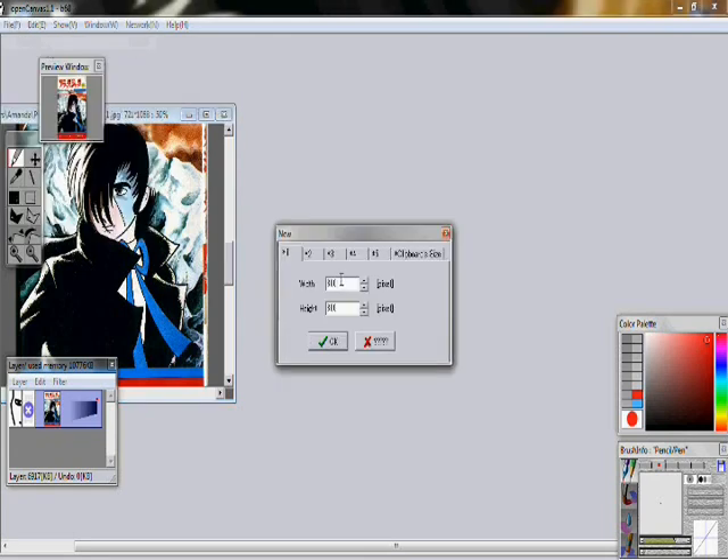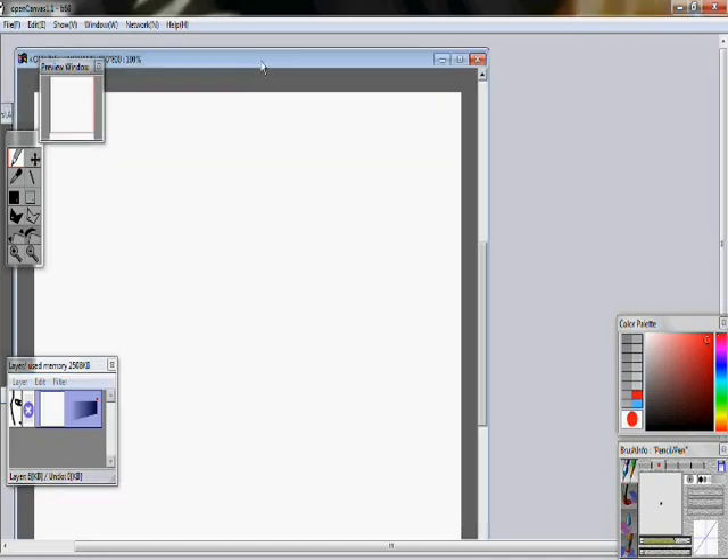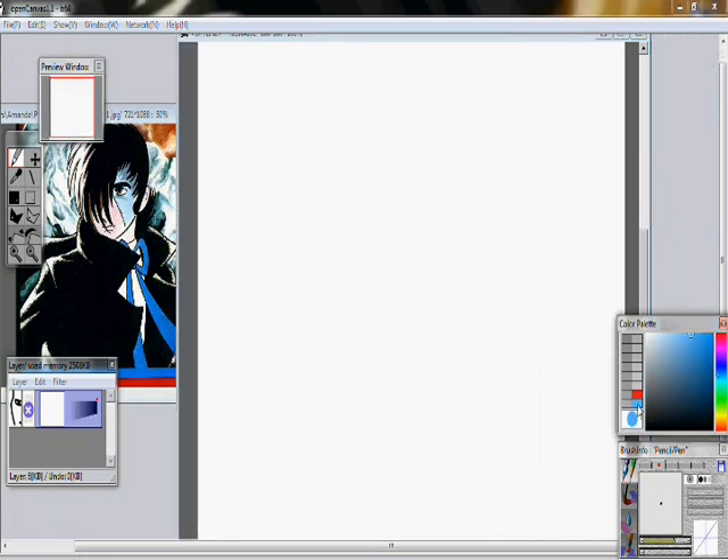You go to create a canvas and hit New. I have 800x800. You hit OK and you get a canvas. You move it out of the way, center it, focus it, whatever you want to do.